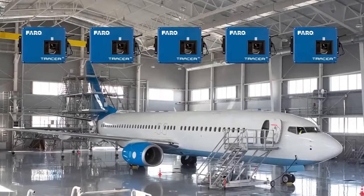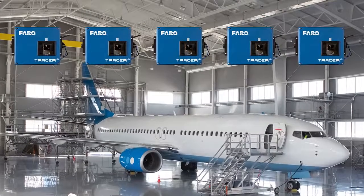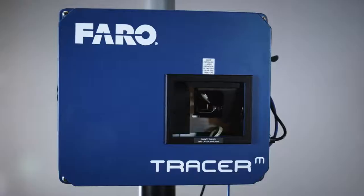For example, in aircraft assembly you may need to deploy 4 to 15 Tracer M's in unison to cover the entire aircraft assembly area.